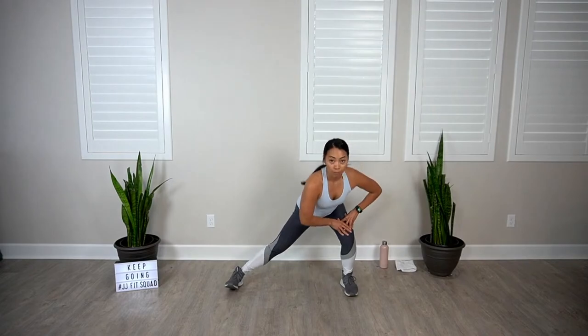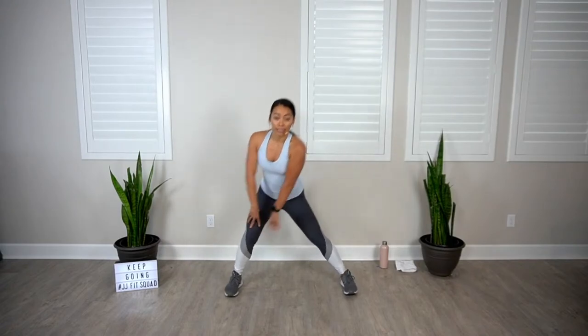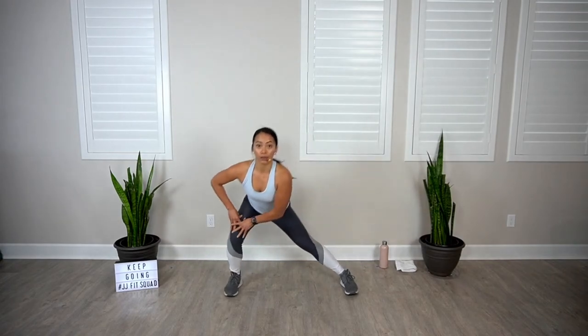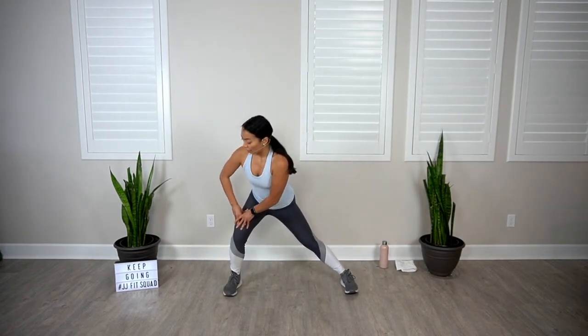Make sure that those hips are coming back and down. Keep that knee in line with your second and third toe — we've got to stretch these hips out. We have some side kicks today, so let's go four and three and two, last one.